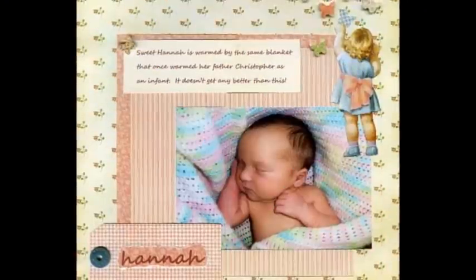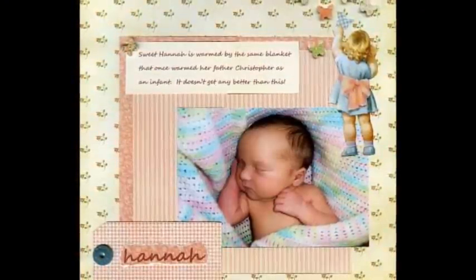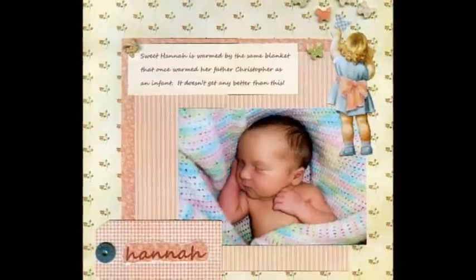First, you are the child. Then you become the parent. Next, you are the grandparent. Generations seem to meld one into the other, but joyfully so.